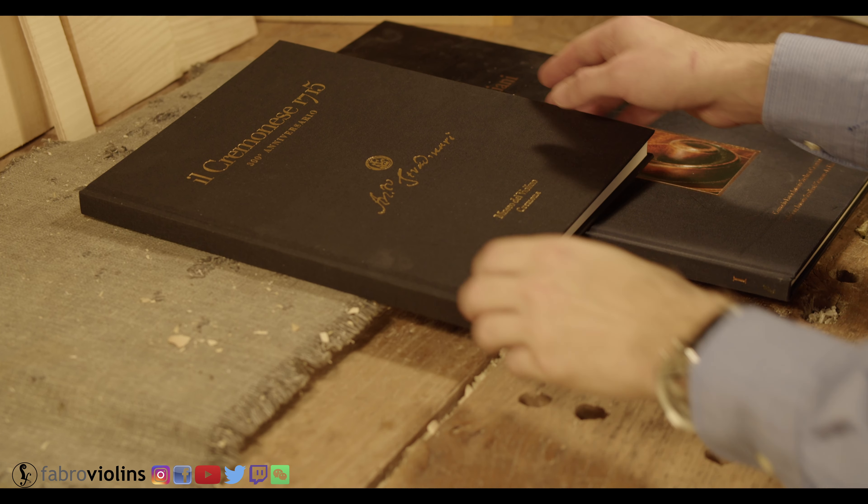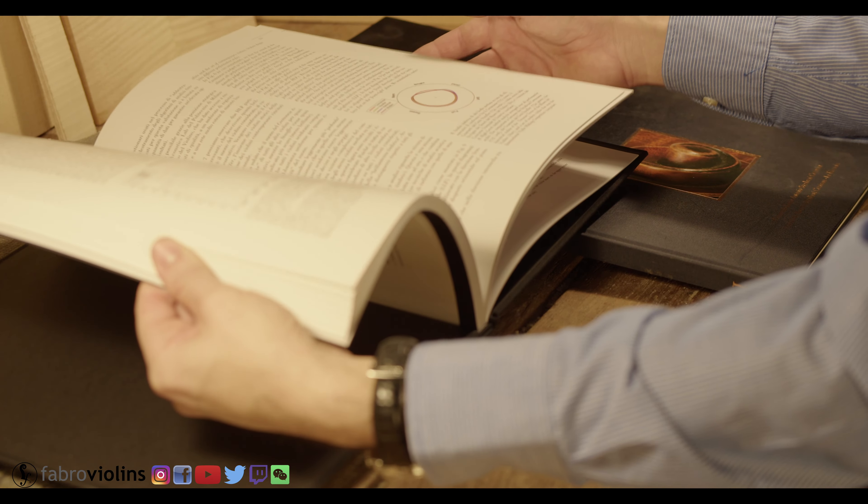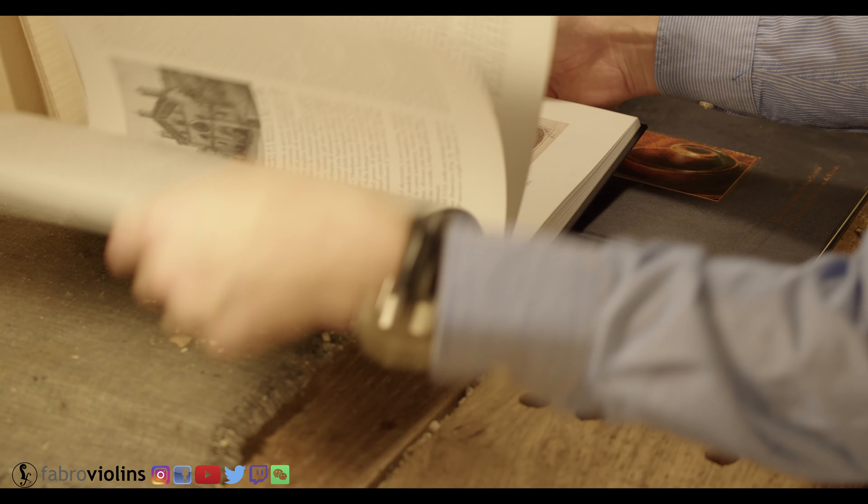Books about a particular instrument can be an excellent option when trying to replicate not only the model of an instrument, but also some particular details. They usually have a lot of very specific technical data, such as the arching, the thickness, varnishing retouches, and many other things, as well as high quality pictures of the particulars of the instrument.